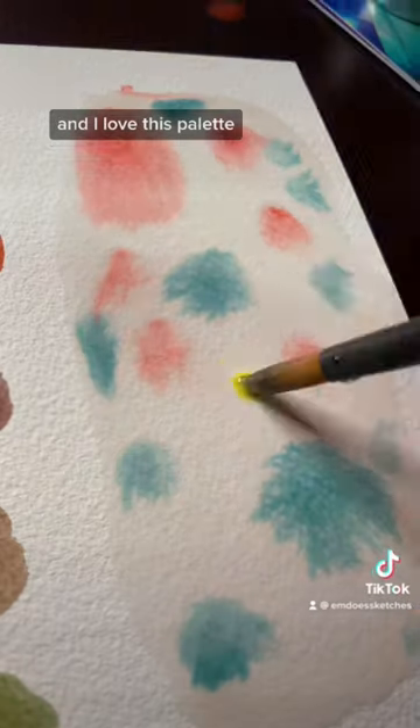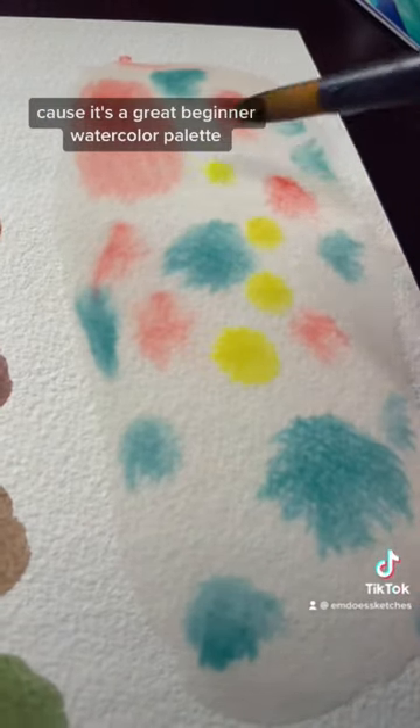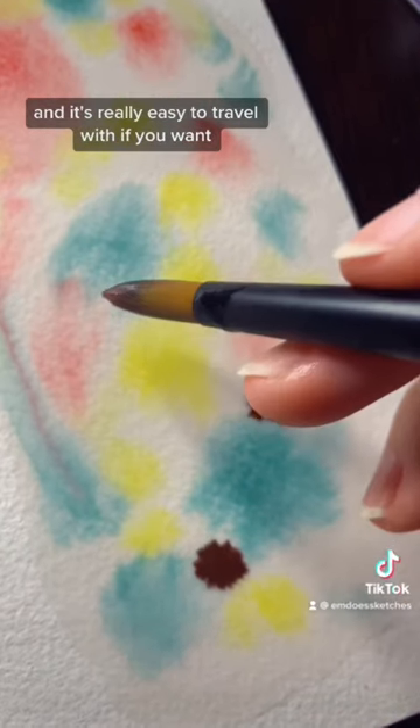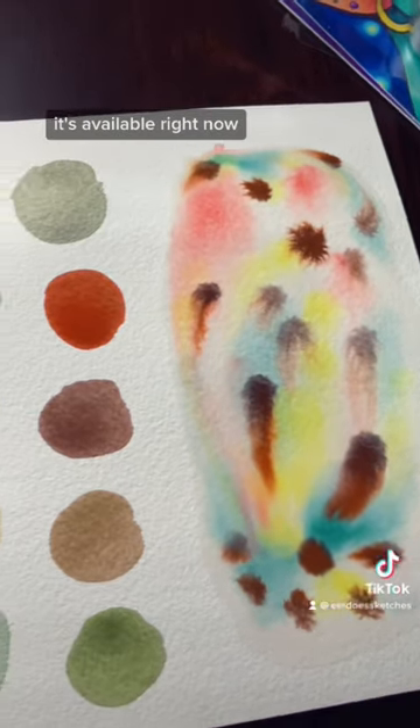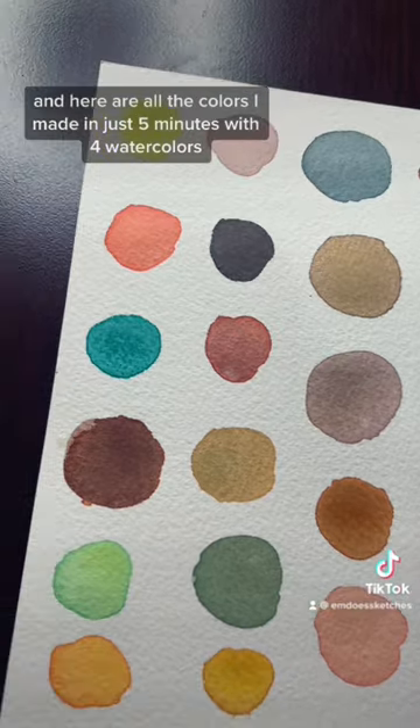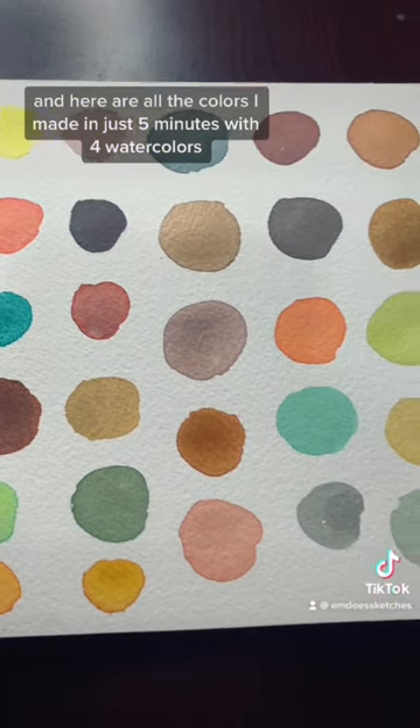I love this palette because it's a great beginner watercolor palette and it's really easy to travel with. If you want this palette, it's available right now in my online shop. And here are all the colors I made in just five minutes with four watercolors.